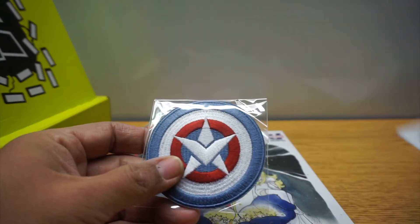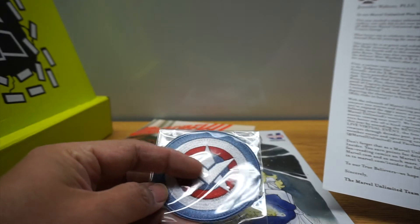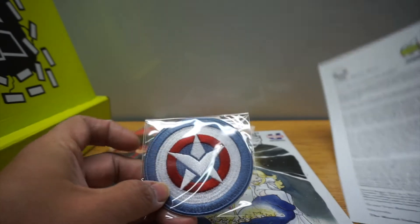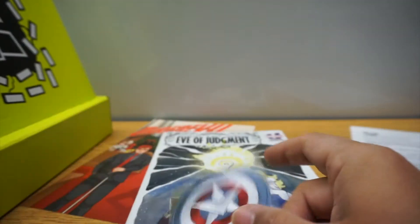Okay, so we have this patch. This is Captain — I was like wait, who's this, this looks a little different. This is Sam Wilson's shield. And what's cool is you kind of got the wings in there. So that's a cool patch.